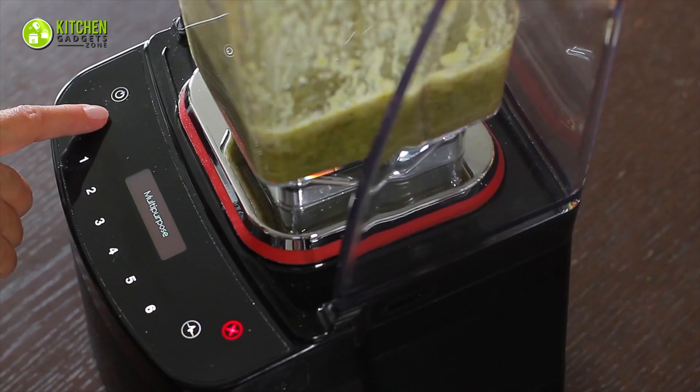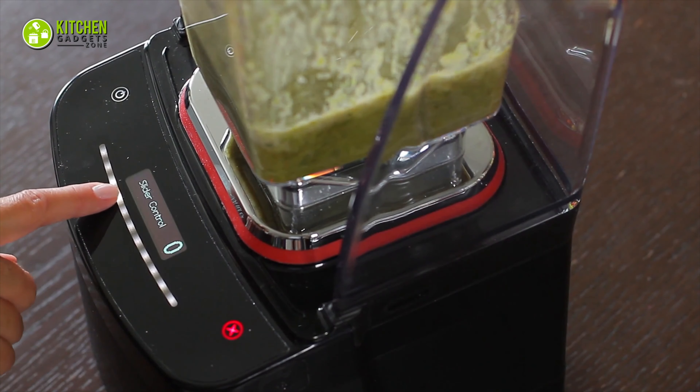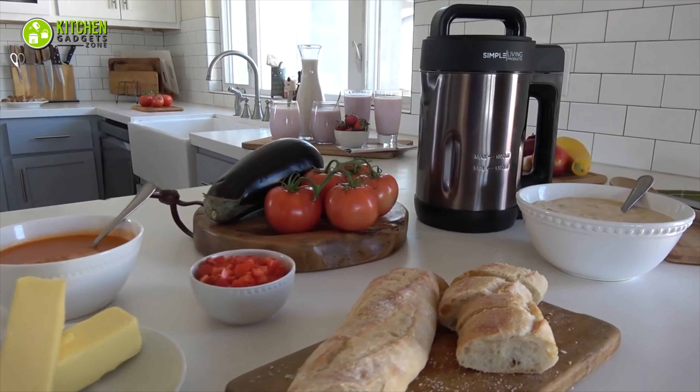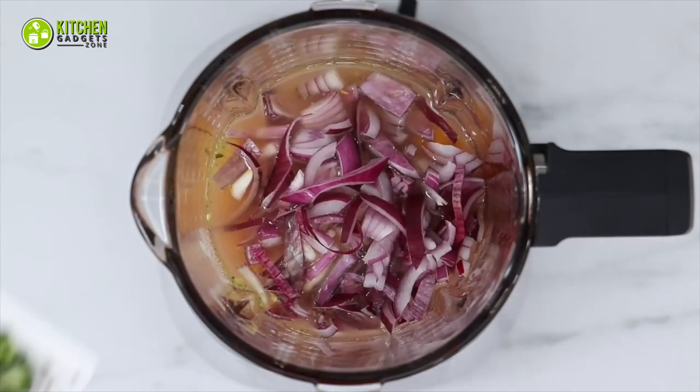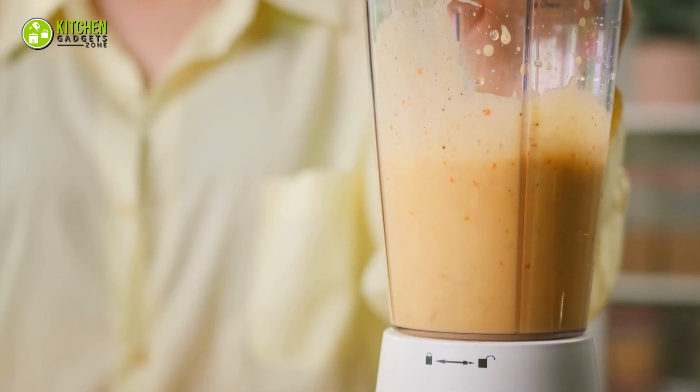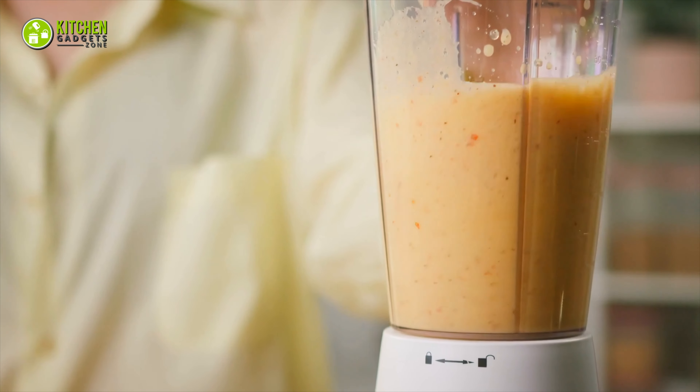Are you confused about which soup maker to get? Well, let us help you. In today's video, we have picked five of the best soup makers with sauté functions that you can get to make your homemade soup and more in a jiffy. So without any further delay, let's get started.